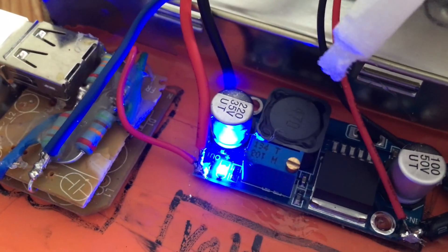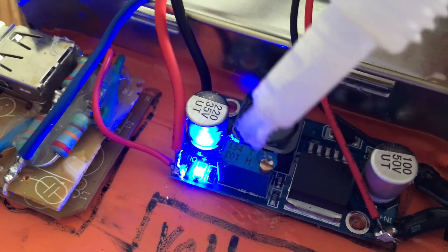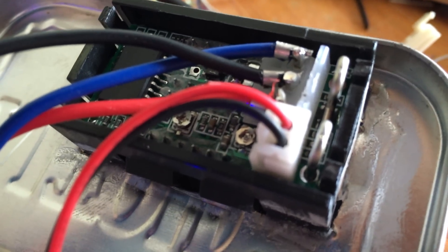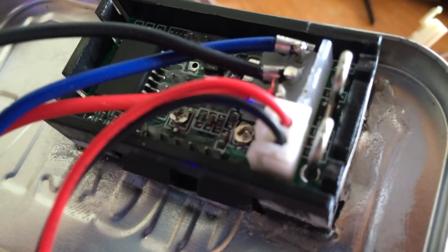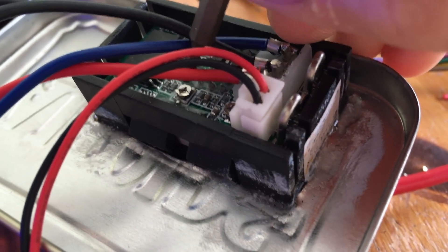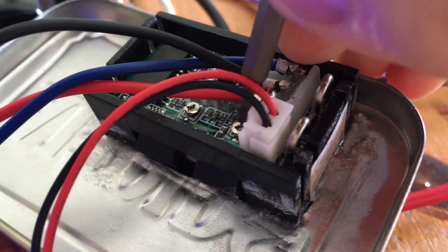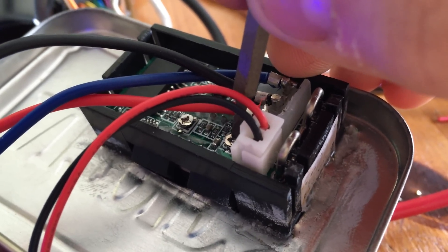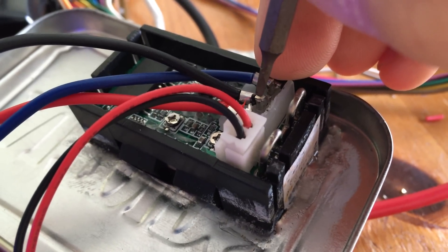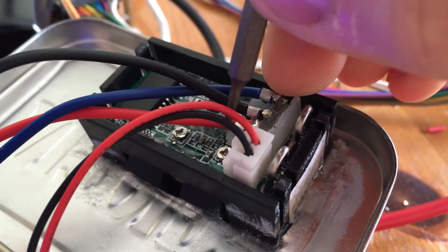Once you have the output trim potentiometer set where you want it, add a drop of cyanoacrylate glue on top of the little brass knob to prevent it from turning again. In order to get the proper voltage and current readings you may have to adjust the trim potentiometers on the back of the volt ammeter — these small metal disks can be rotated with a small common screwdriver. Compare your volt ammeter against your normal multimeter and adjust until both meters read the same.